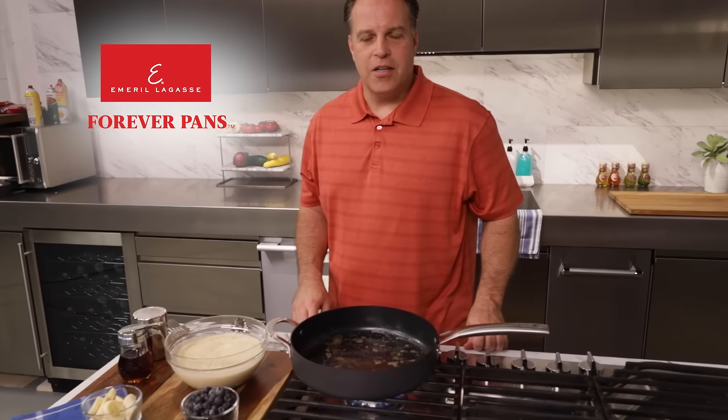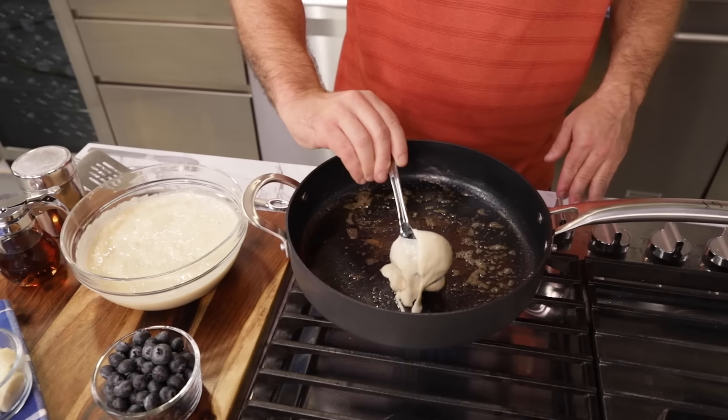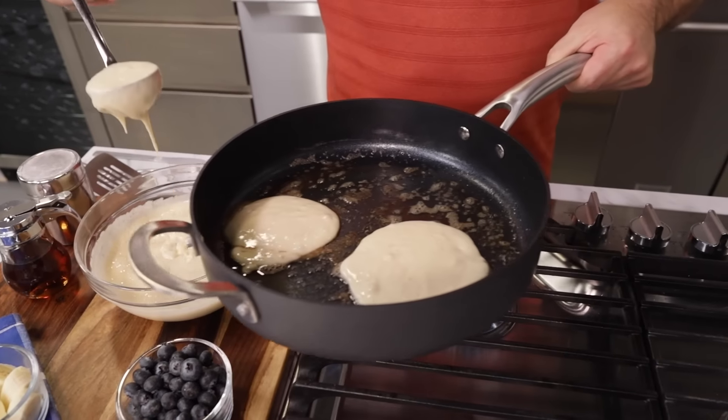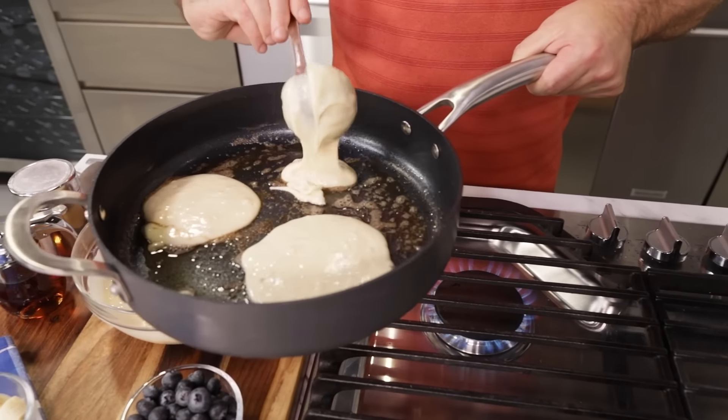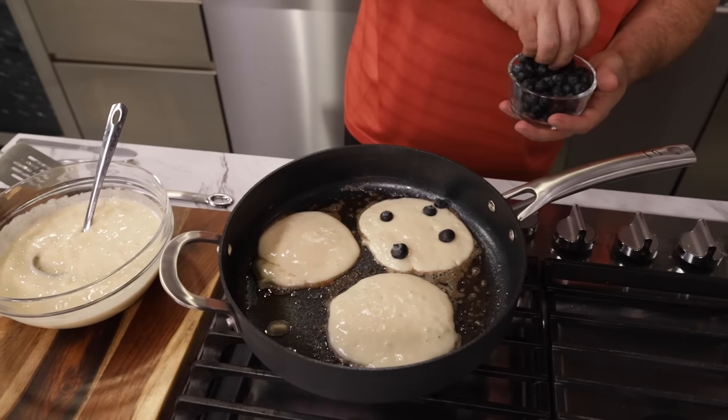We're here with our Emerald Lagasse Forever Pans, and today we're making pancakes. We got our pancake batter here. We're gonna make these with blueberries — it doesn't matter what kind of batter you wanna use, whether you make your own or you get a store-bought brand. Put on our blueberries, gonna drop a few in.